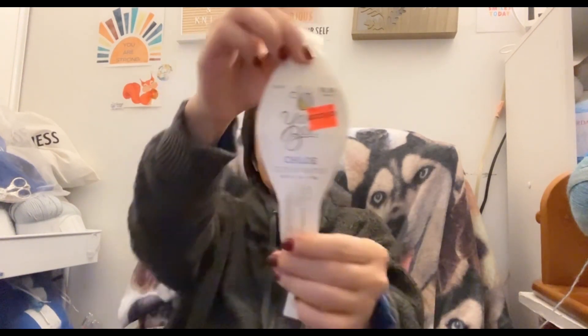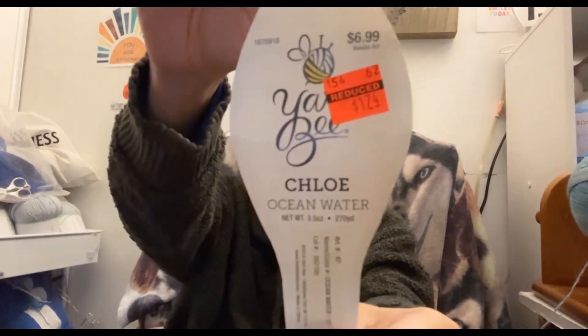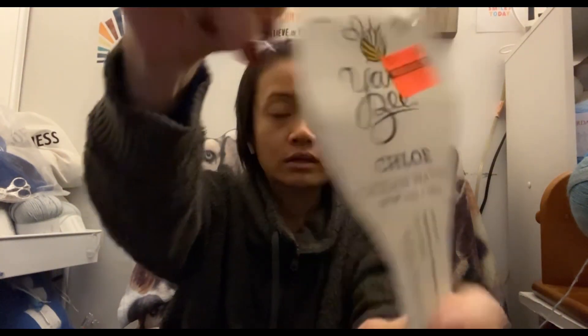This is my second Kenyon shawl, but this time I'm making it with this Chloe yarn that I got in the ocean water colorway. It was from the clearance at Hobby Lobby. The first clearance I shopped last year, and I cleaned out the whole shelf of them, so I have quite a bit of these.